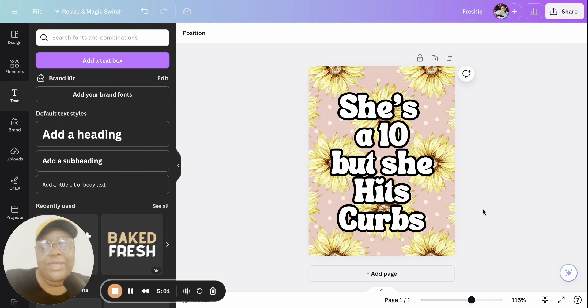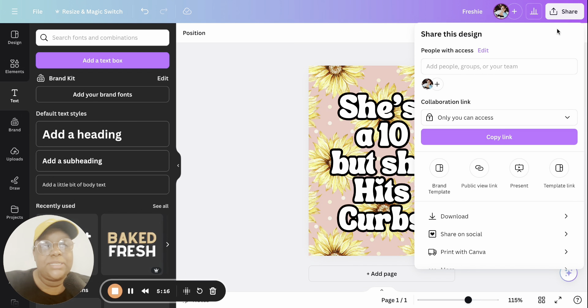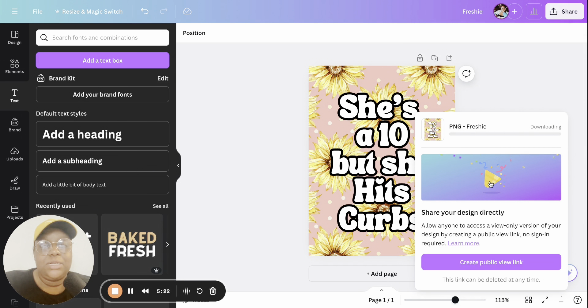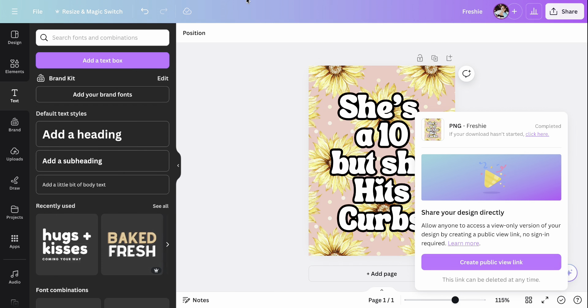And that's it — that's my freshie design! Like I always say in Canva, you can let your free flag fly. You can give these as gifts, sell them at craft fairs and pop-ups; the possibilities are endless. Go ahead and click Share, then Download, and share it as a PNG, then click Download.